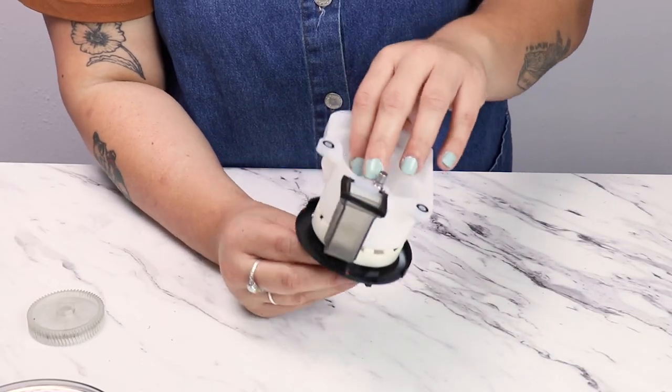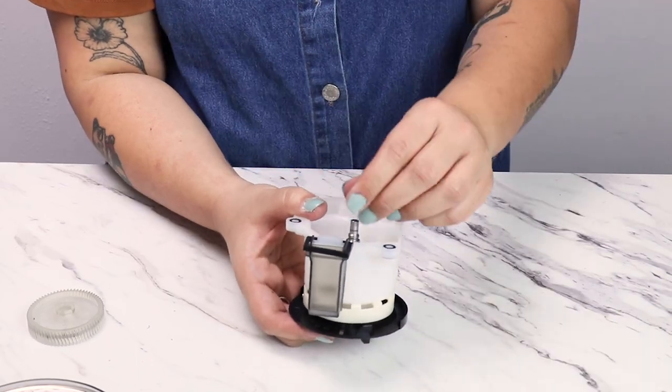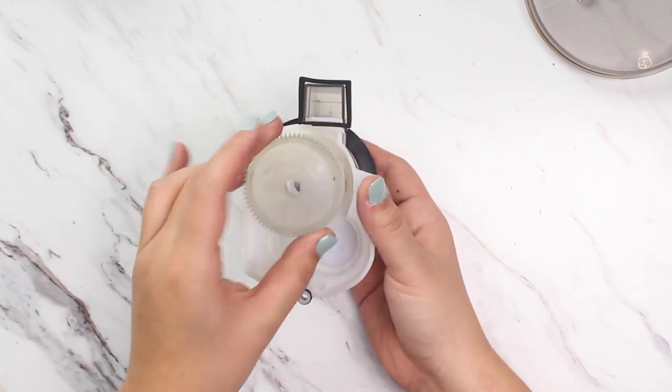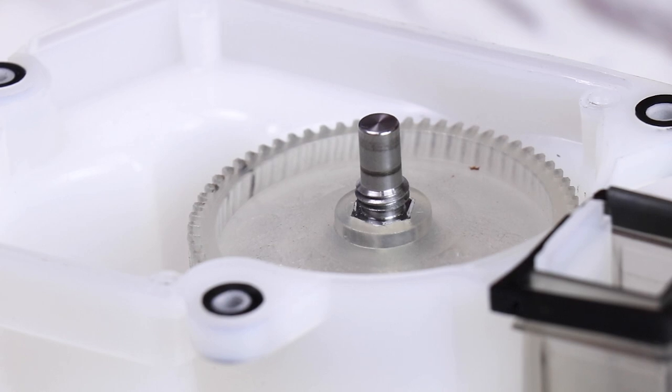Next we'll slide the assembly back through the gearbox housing and install the washers between the drive gear and gearbox. Press the drive gear into place until flush. The lip side of the gear should be visible and flush with the hex portion of the shaft.